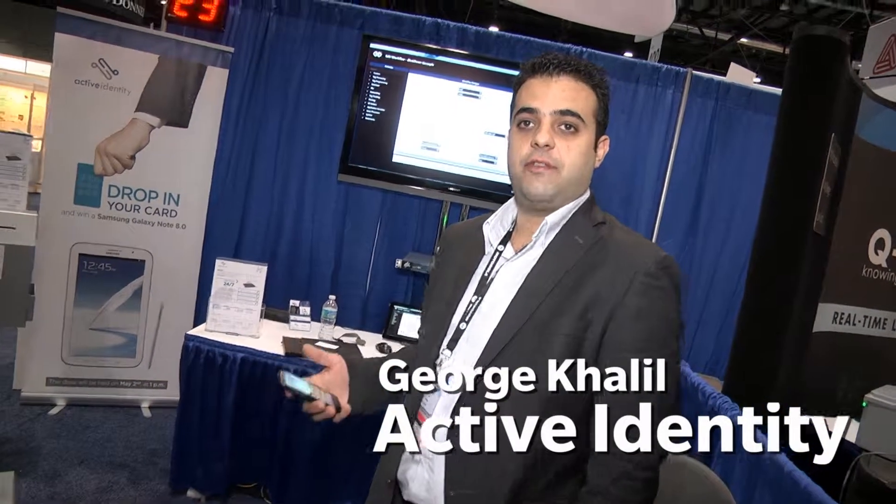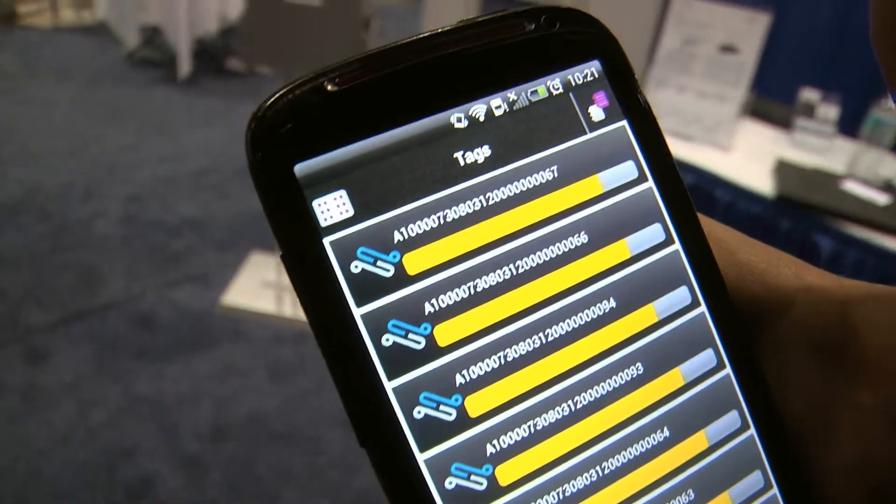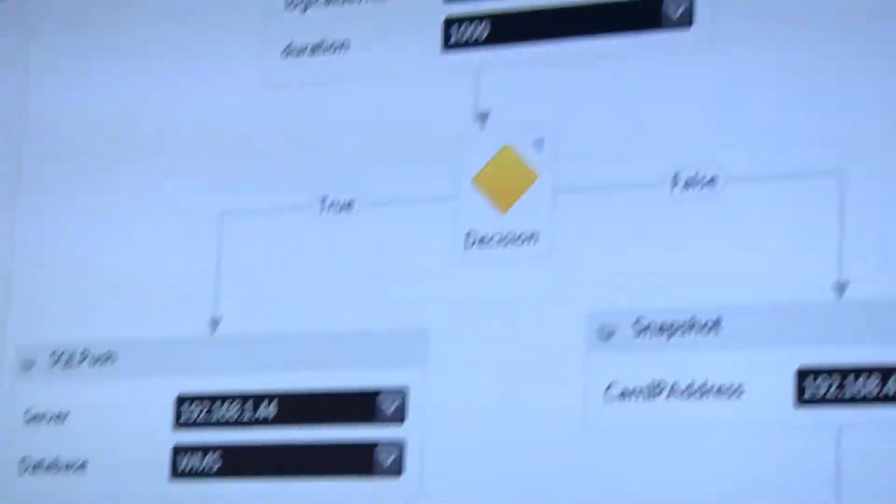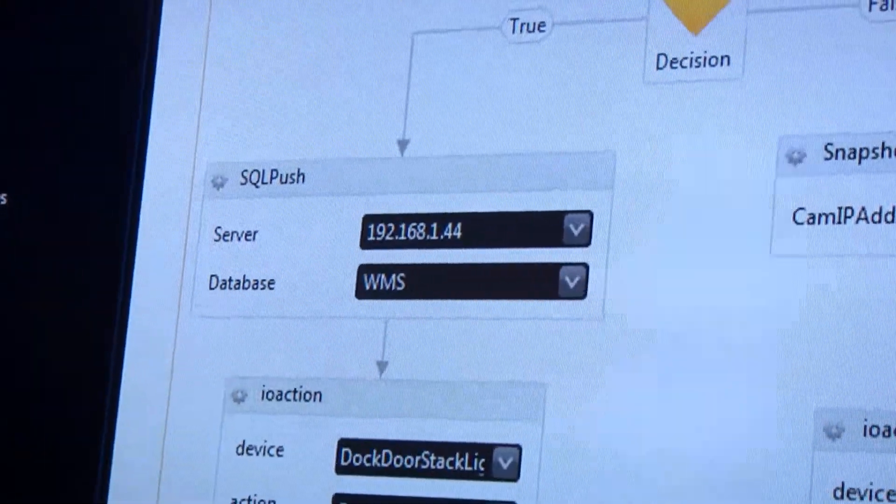We're launching the Envoy mobile app, which allows you to have complete infrastructure control 24/7 anywhere in the world. That mobile app connects to our middleware, allowing you to integrate any Gen 2 reader with any software application using a drag-and-drop workflow designer for easy automation and integration.